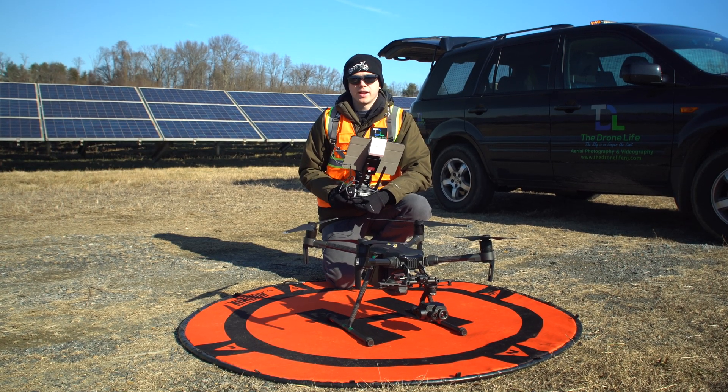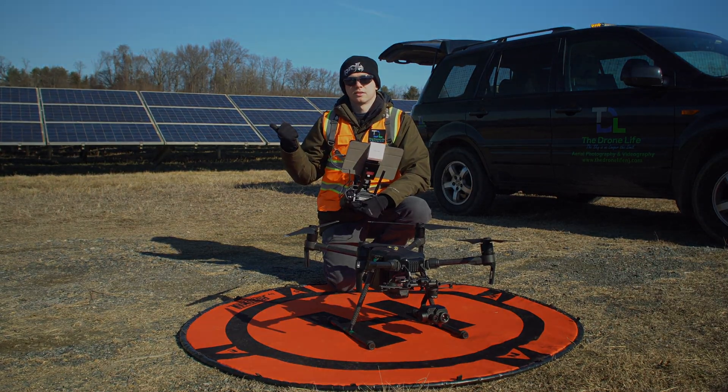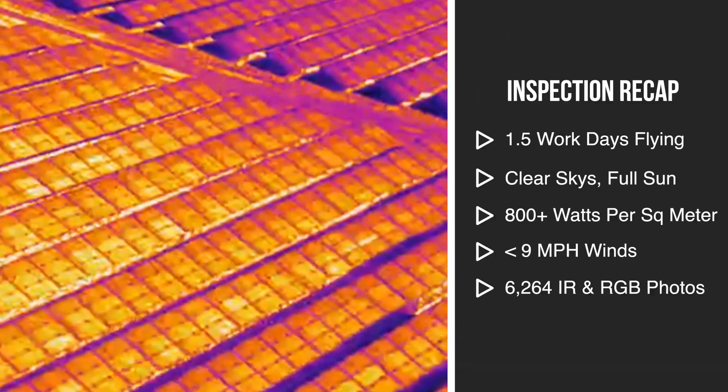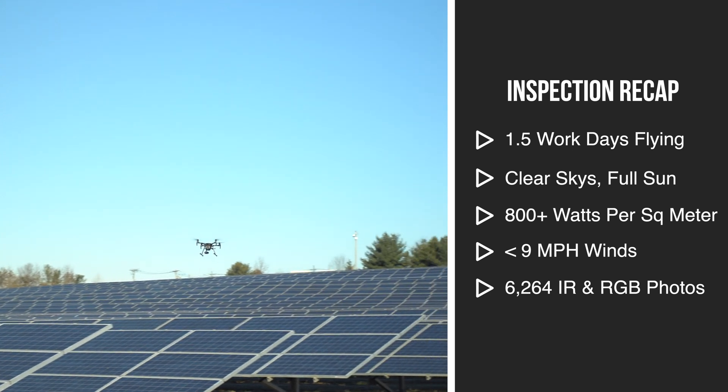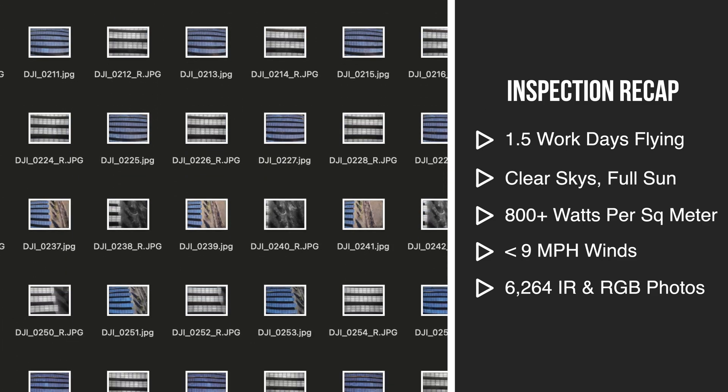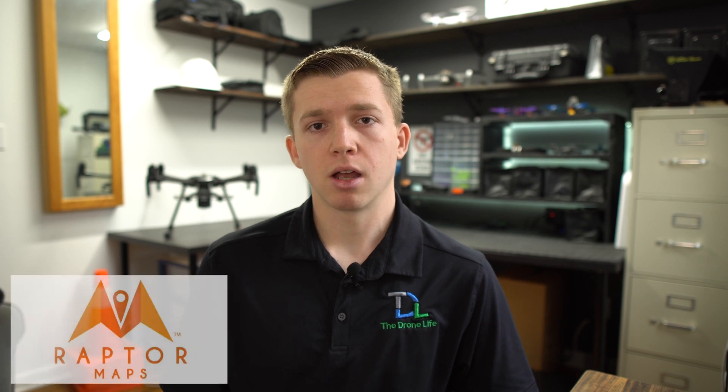We just finished all the flights and data collection. About a week later, our inspection report is ready. Flying the site took one and a half work days total, with clear skies, completely sunny, high solar irradiance, and very low wind. During that time we took 6,264 thermal and RGB photos and uploaded them to our software partner Raptor Maps. Using their AI machine learning technology, they analyzed all the pictures and generated a report detailing the exact issues and where they're located.